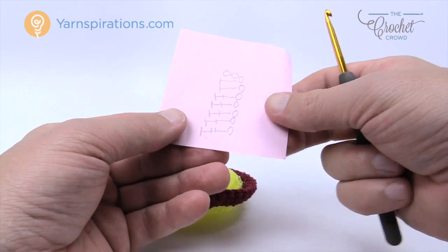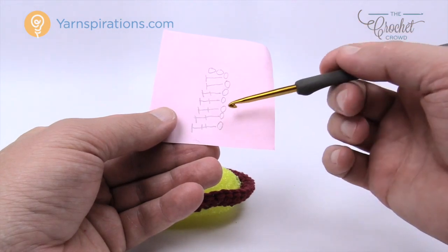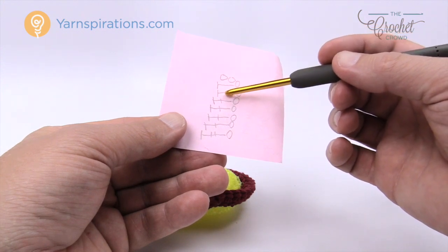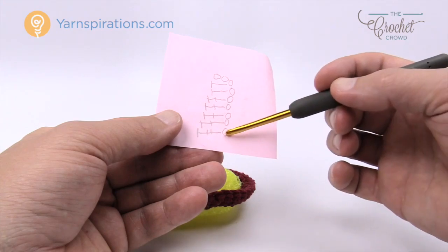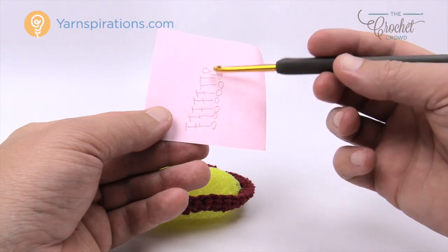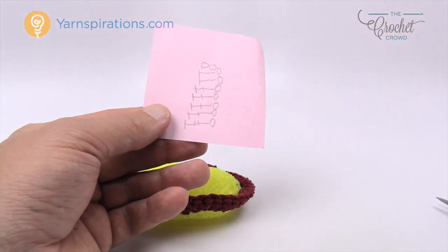In round number three we are going to be making the sunshine rays. What we're gonna do is chain nine out and then work back along the chain doing two half double crochets in a row, then four double crochets, and then one treble right at the end to bring us back to the center of the scrubby. Then we're gonna skip over some stitches and begin again. The rays of sunshine are made up of these lying on their sides going all the way around.